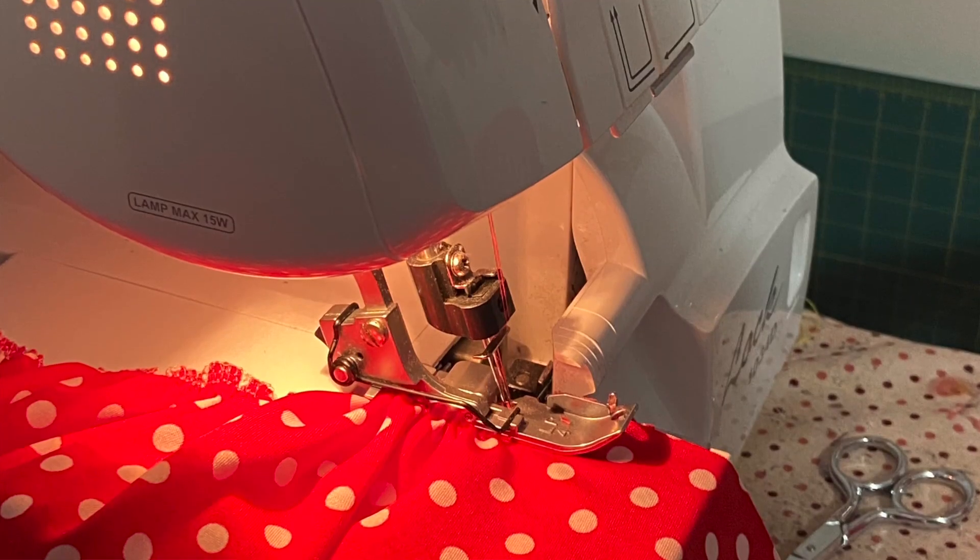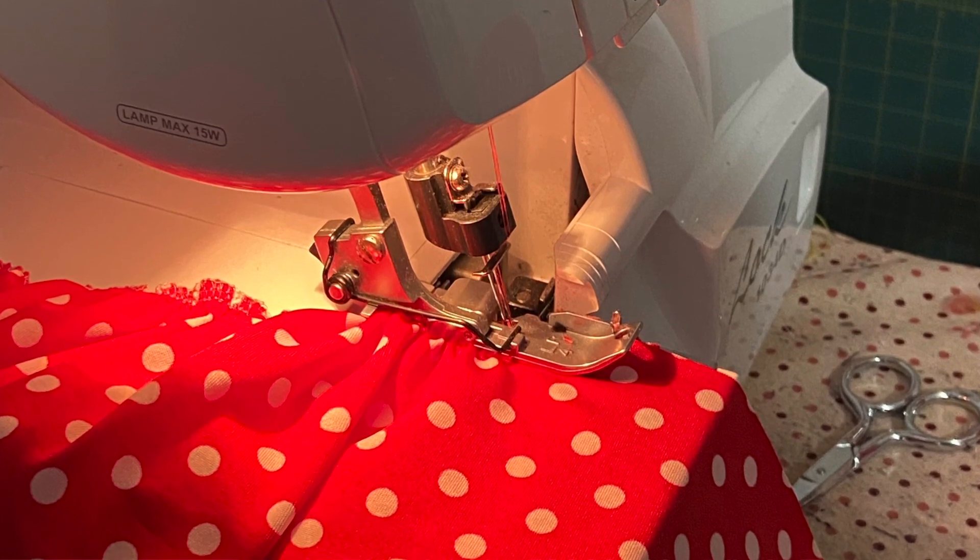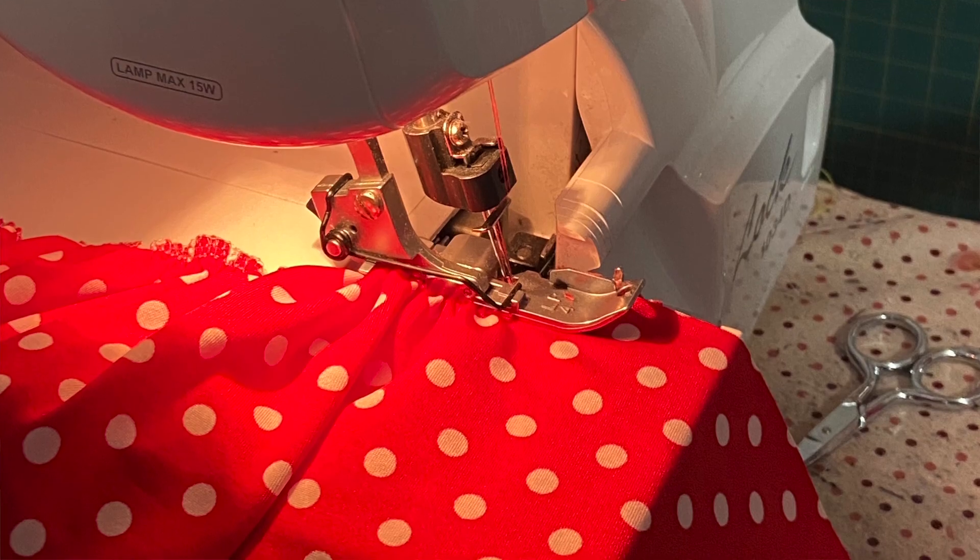If you have a serger and you're not gathering with it yet, check out this video — it'll save you so much time. I also have a video showing more detail on how I put the gathers together on this dress specifically. Thank you for watching, and until next time — happy sewing, bye!